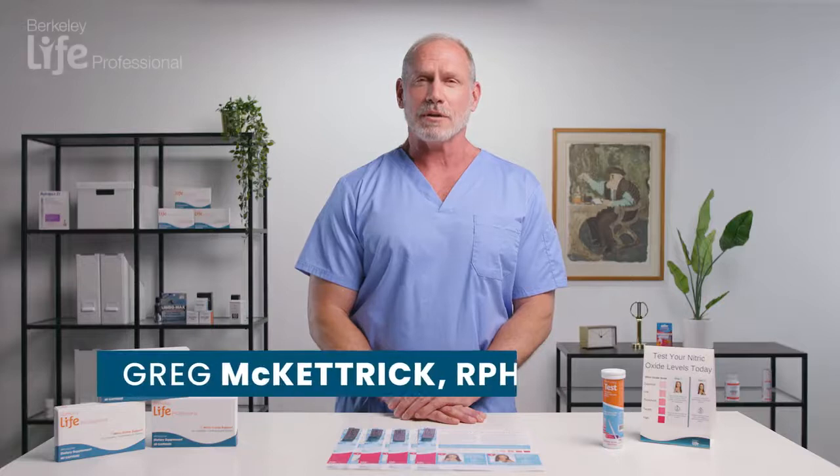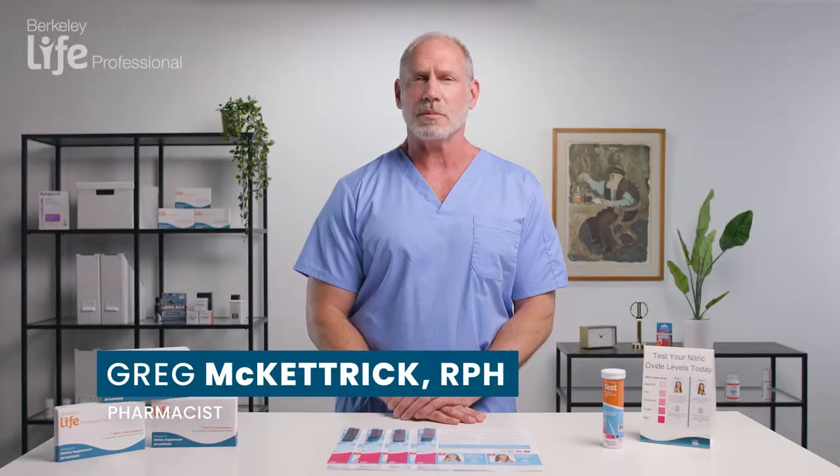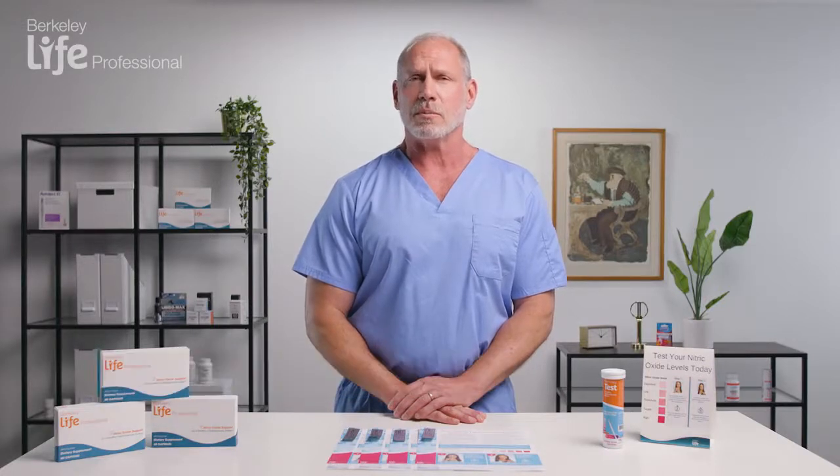Hi, I'm Greg McHettrick. I'm a pharmacist with the Stanley Pharma Group, and I'm also a member of the Berkeley Life Scientific Advisory Board.